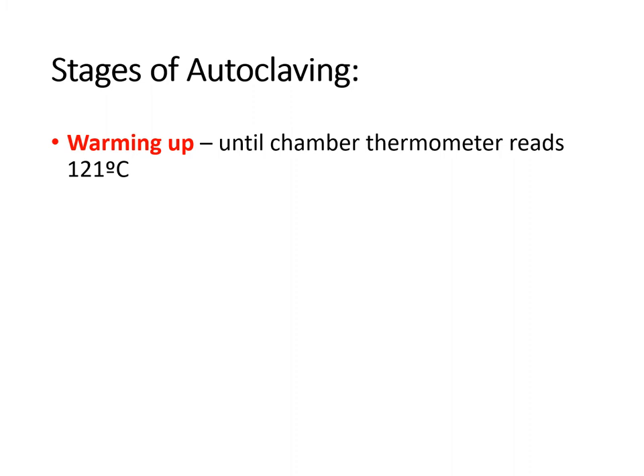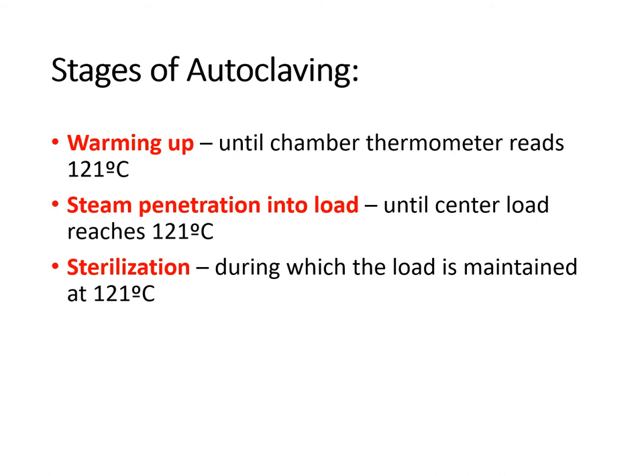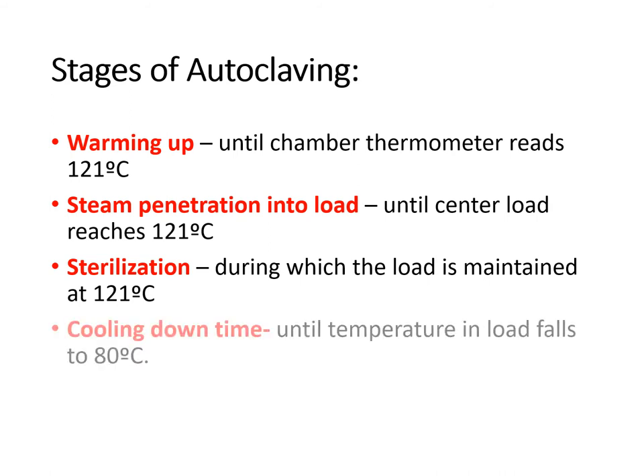The stages of autoclaving are: first, the warming up stage — the chamber is constantly supplied with steam until the thermometer reads 121 degrees Celsius. Second, steam penetration into the load — the center load temperature must reach 121 degrees Celsius. Third, the sterilization stage — the temperature is maintained at 121 degrees Celsius. Fourth, the cooling down stage — the temperature drops from 121 degrees Celsius to 80 degrees Celsius, at which point the sterilization process is almost done.